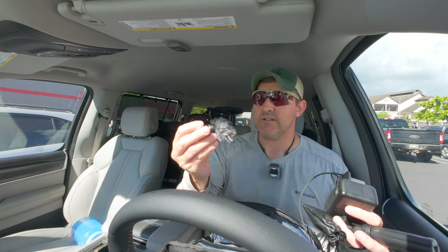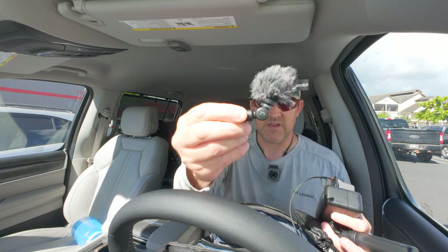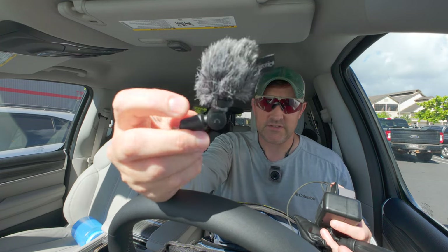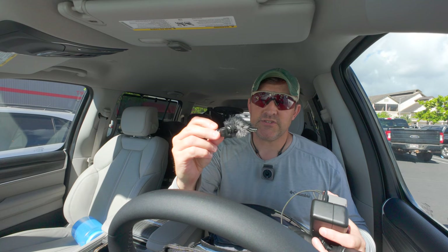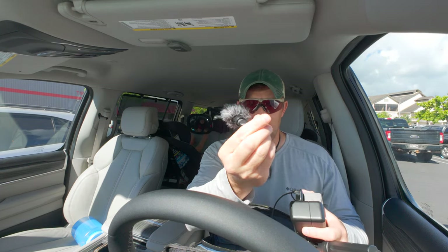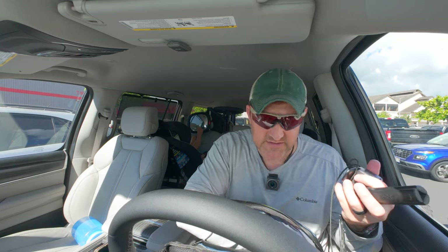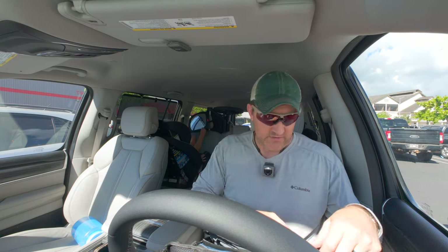So this is the Saramonic UC Mini. The windmuff does really, really well even in heavy winds. The windmuff doesn't come with it — you have to order it separately. It does come with a little foam windmuff, but the dead cat doesn't come with it. This is a good little mic; it plugs right in. You have to keep it out to the side a little bit, otherwise you will see it in the shot, especially if you're on ultra wide. On standard D-Warp it's not too bad. It's an omnidirectional mic anyway, so it's not a directional mic — it picks up everything.